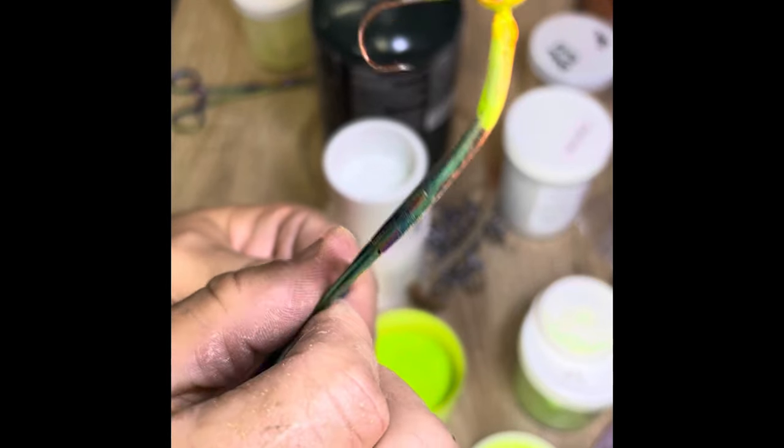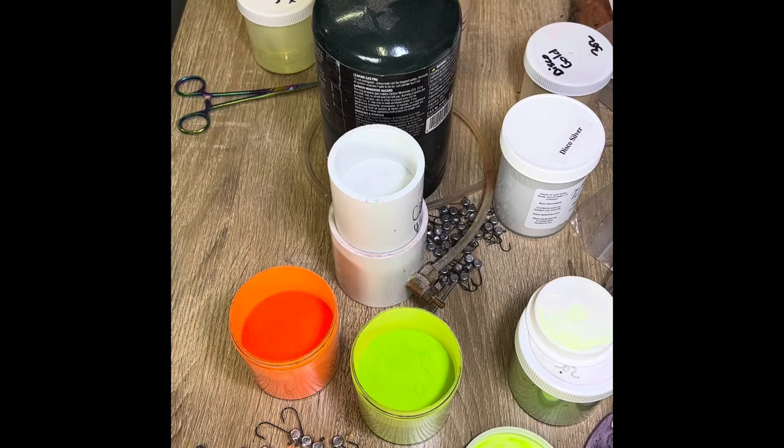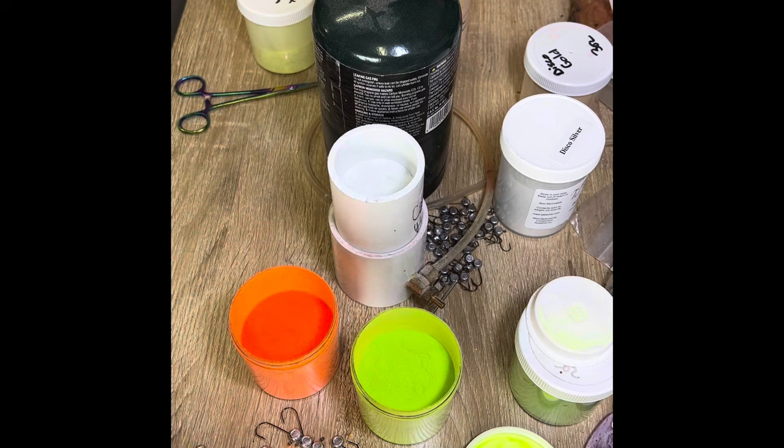Let's do one again without it falling off. One, two, three, four, five — dip it in white, dip in the chartreuse, sprinkle a little bit of orange on it. The easiest way to paint your jig heads and keep those eyes clean: hemostats on the eye of that hook — it will work every time. And that is my tip today for making those colors absolutely stand out and pop.